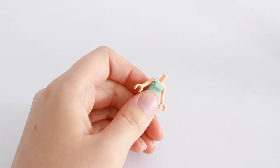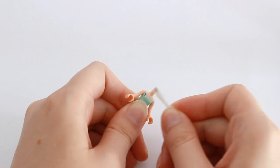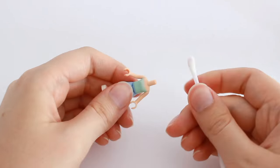Take care to exchange the swabs regularly, or you will be rubbing until your hands fall off and the print will still be there — waiting for you to come to your senses and use a new swab.